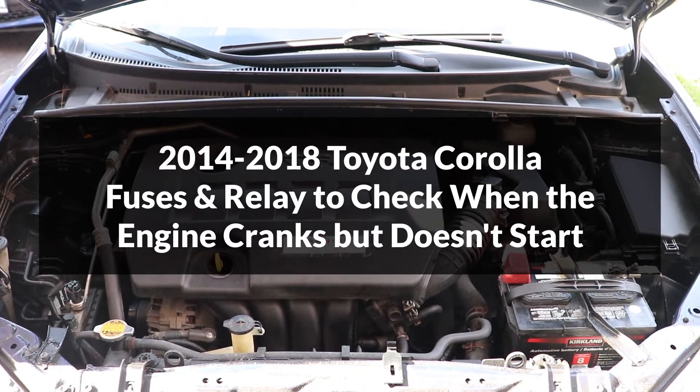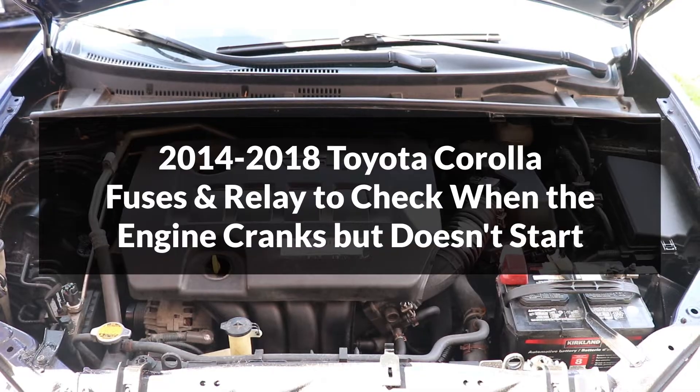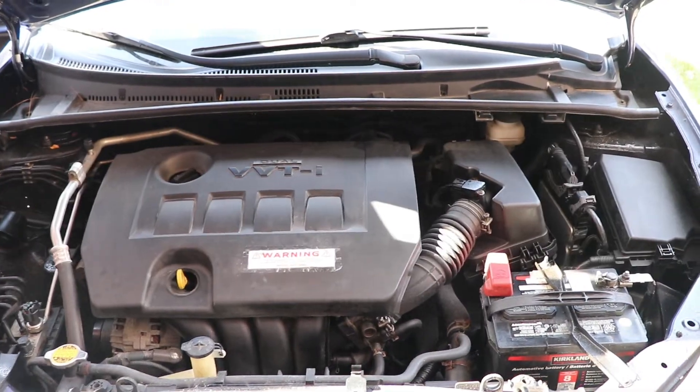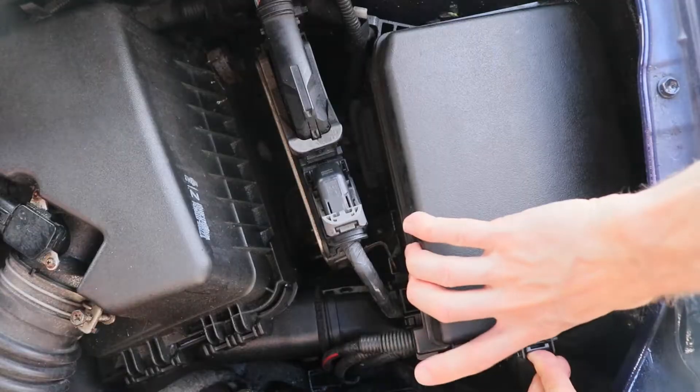In this video, I'll show you which fuses and relays to check when the engine cranks without starting on the Toyota Corolla. I'll start by opening the fuse and relay box under the hood, which is located on the driver's side.